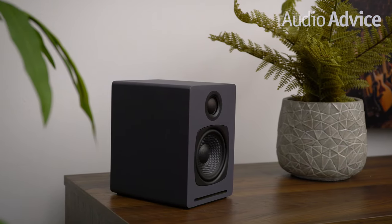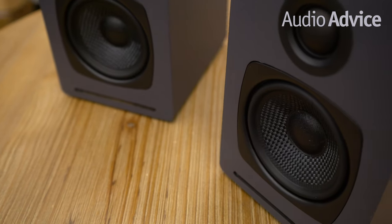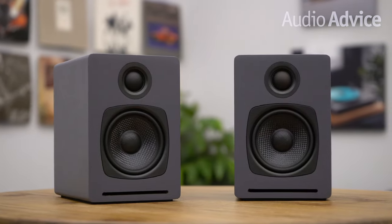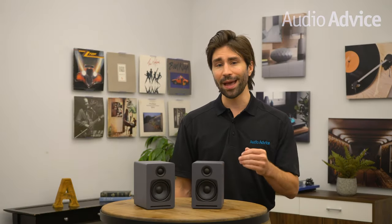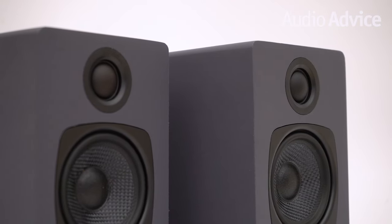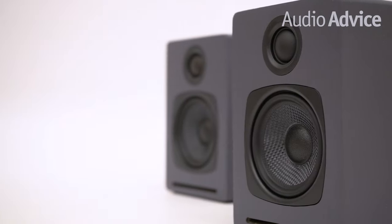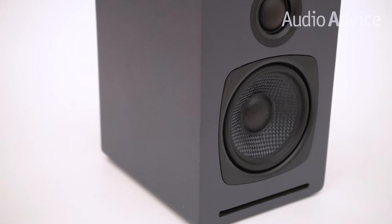The Audioengine A1 wireless speakers are a great addition for almost any setup for the size and price. Similar to Audioengine's more expensive A2+, the new A1 wireless is small and will benefit from adding a subwoofer for more bottom-end weight — we think the Audioengine S8 Sub is an excellent addition for this system. This is one of the best sounding entry point options we've ever listened to at this price. For less than $200, it's the perfect solution for someone getting into vinyl or who wants the modern conveniences of Bluetooth 5.0 with the quality of aptX.